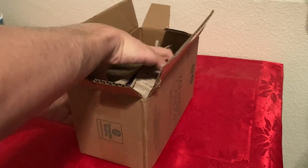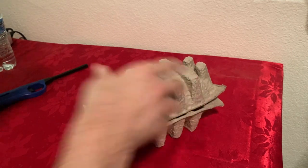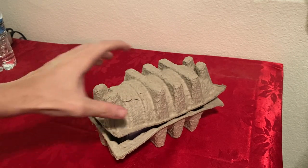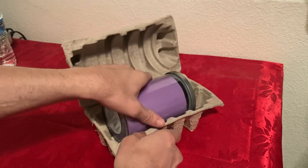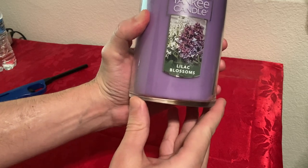All right, it looks like it's nicely packaged. I don't hear any glass breaking, so that's good. And here we go. So I purchased the Lilac Blossoms scent.